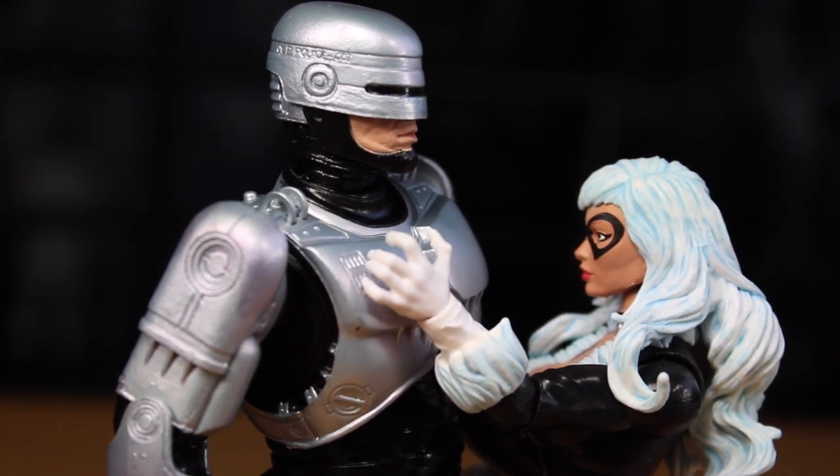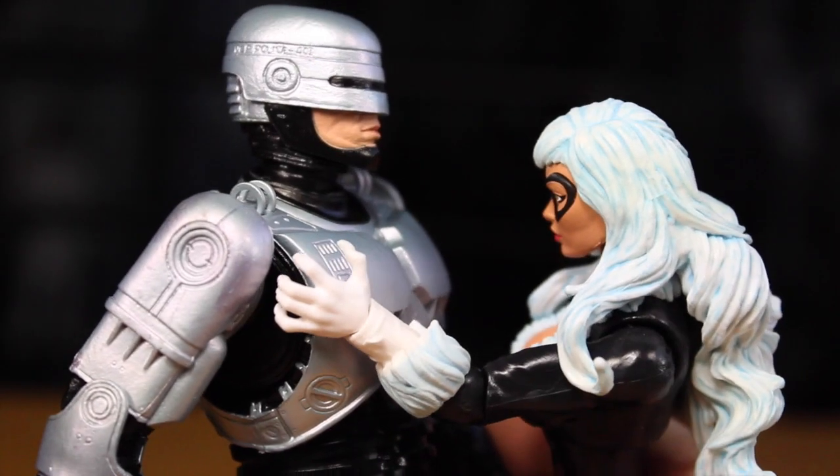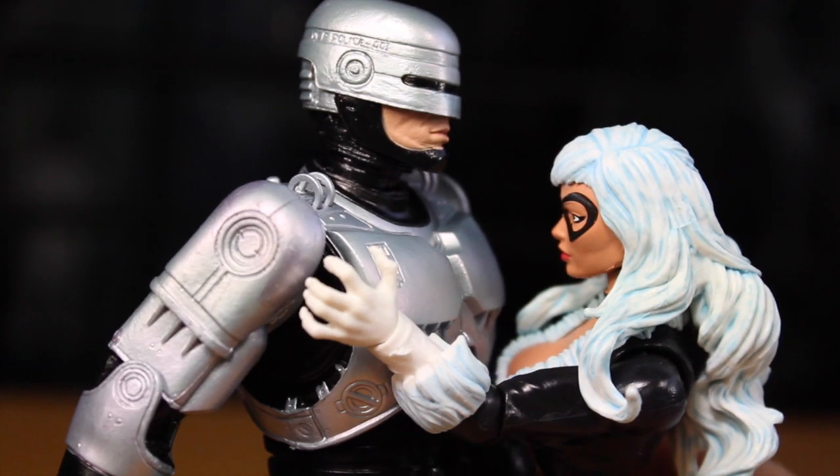Oh, Robocop, you're so shiny. Show me that hip track that you're so good at. Wow, you have hips that don't lie. Robocop, I love you. Will you be my valentine?